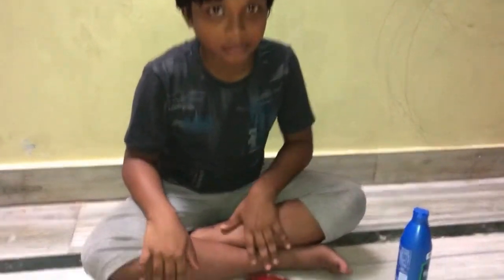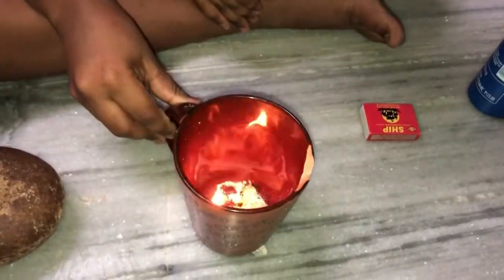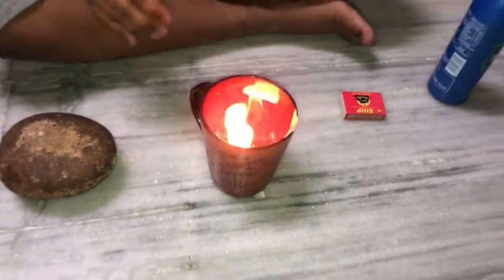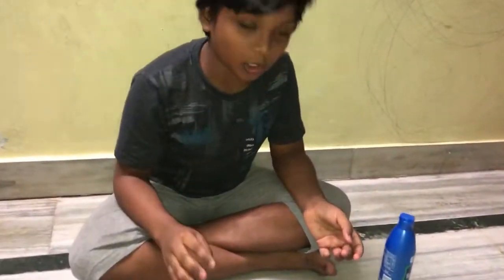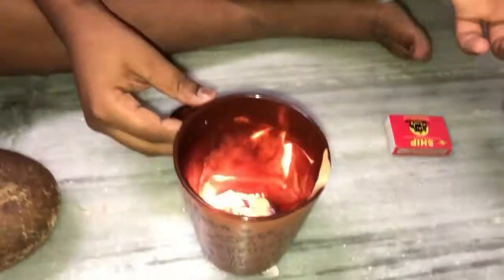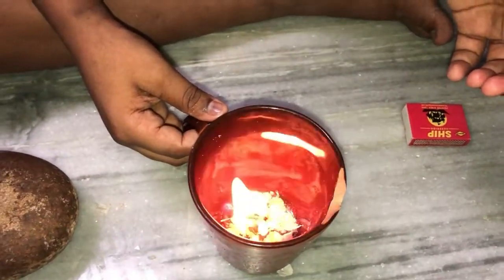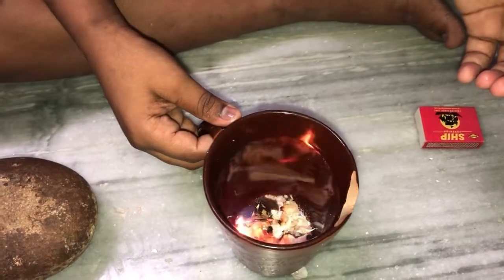See, the fire is still coming. Until the camphor powder is there the fire will come. When the camphor powder has sublimated, the fire stops and smoke comes. I can see there is still so much camphor powder left.